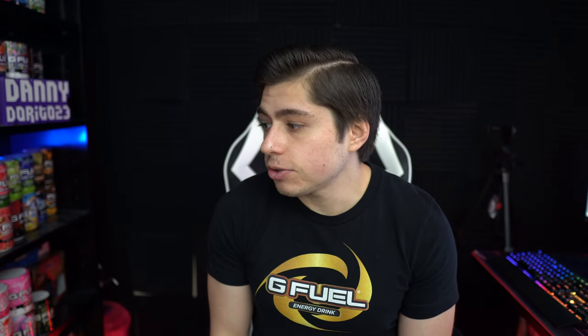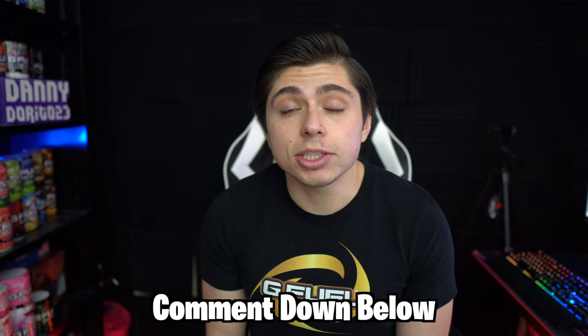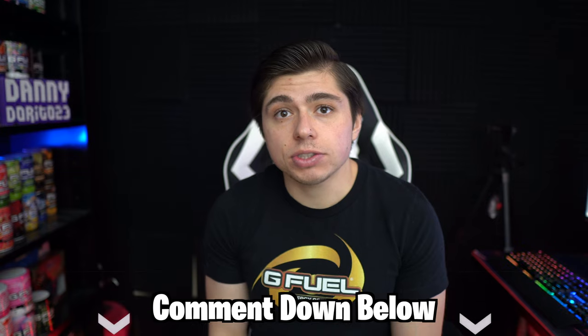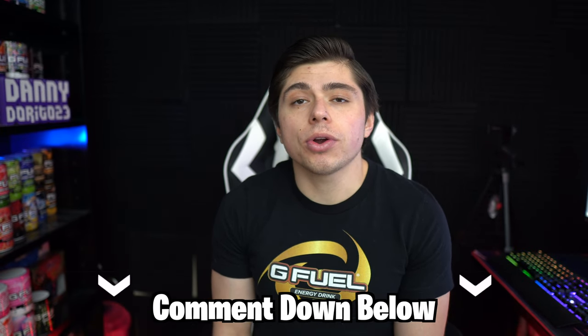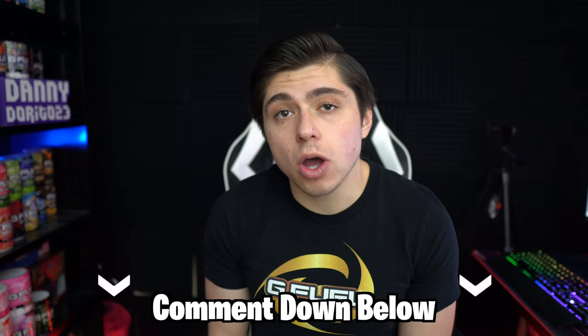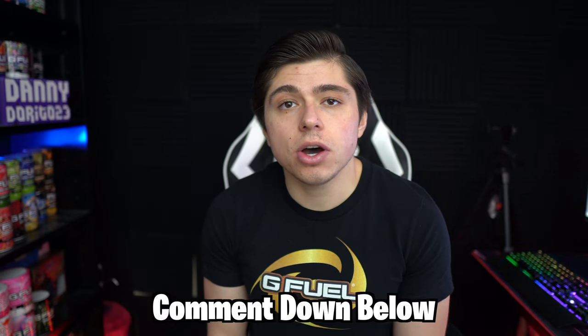But there you have it — that is the Ocean Potion G Fuel flavor and those are my thoughts. Let me know down in the comments: were you able to snag yourself some Ocean Potion? And if you made it to this part of the video, be sure to comment the word 'Ocean' — because if you comment Ocean then I know you made it to the end of the video and you're a real one. That's it for today, and as always stay safe, be nice to each other out there, and I'll see you in the next one.